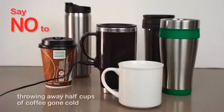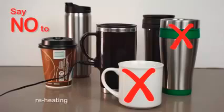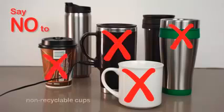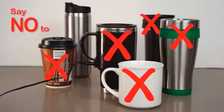So help us put an end to throwing away halfway cups of coffee, having to reheat your beverages, wired mugs that only stay hot if plugged in, non-recyclable cups, and heating plates that only keep your coffee warm at the bottom and could alter the flavor.